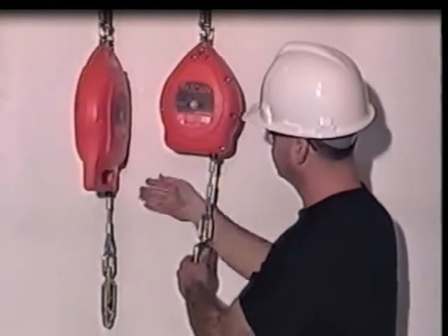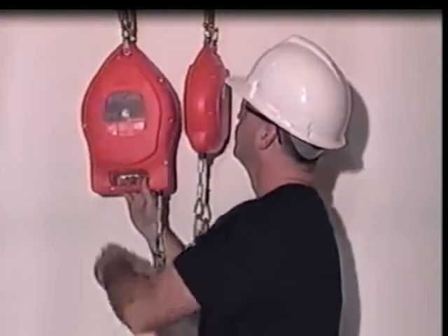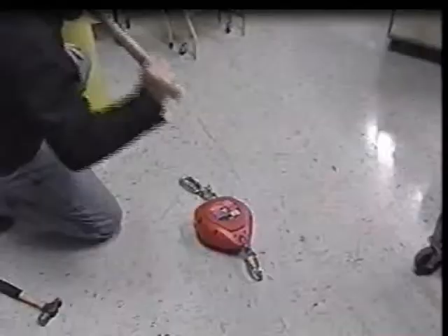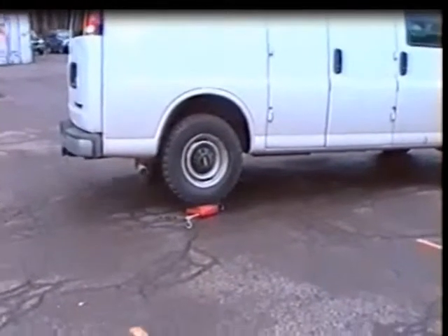To prove it, we will put the Miller Falcons to the test. Using both the 20- and 30-foot unit size and the 50- and 65-foot unit size, we bashed them, dropped them from height, and ran them over in the following extreme durability challenge.